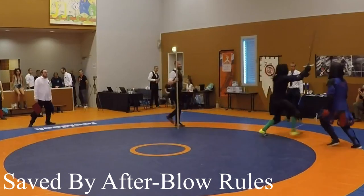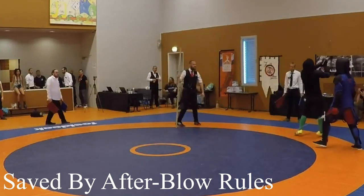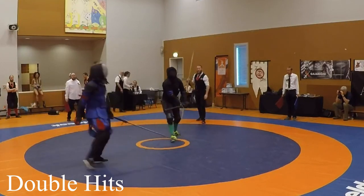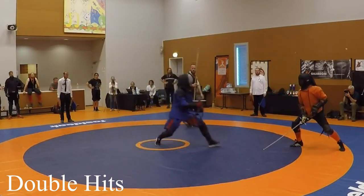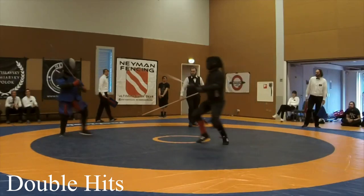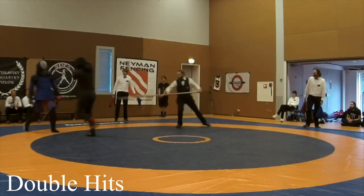Although some of these exchanges gave him a point due to the way the tournament handled afterblows — some clubs might call this a double hit, mine included. Sniping got him a lot of points but it also got him a lot of double hits, something to keep in mind if you are considering adopting this fencing style. This happened more frequently when he sniped the same opponent repeatedly. While some opponents became more defensive, others became more aggressive and committed to their attacks, hoping to close the distance fast enough to prevent the knee snipe and getting a double hit instead.